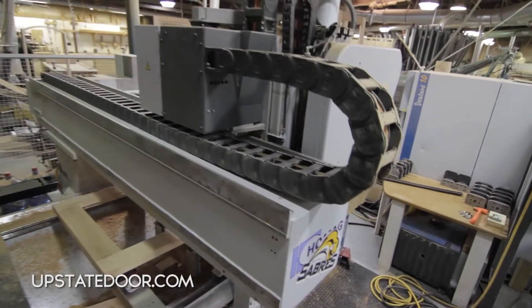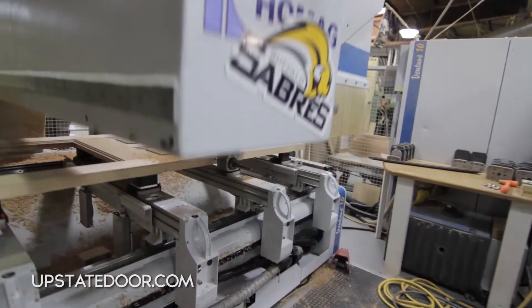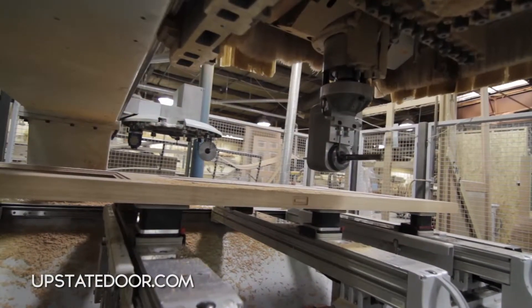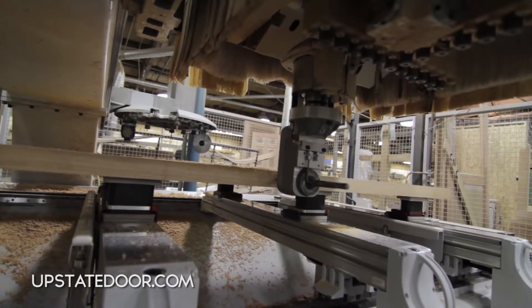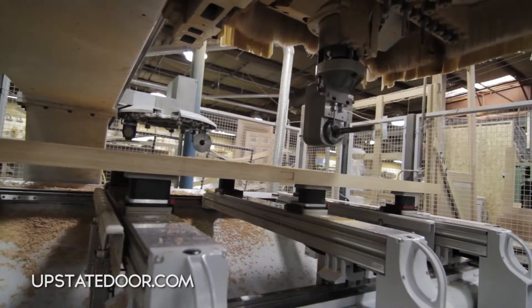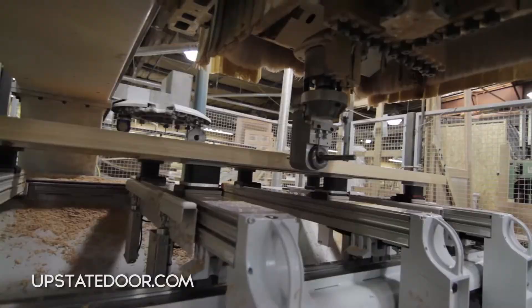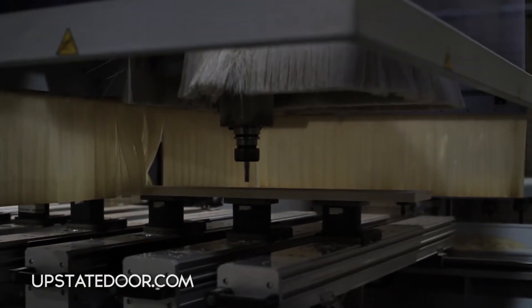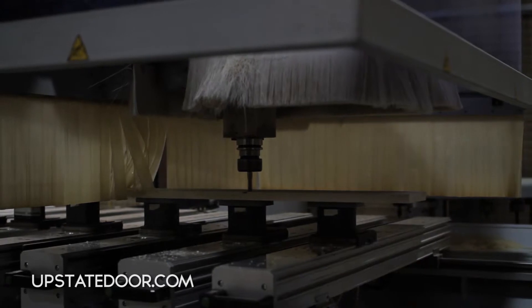The process we're looking at here is taking the door that's just been assembled and putting it on our CNC router. The CNC router, as you can tell, has a tool changer with roughly 15 to 20 different tools. That allows us to do many different machining operations without ever moving the door.